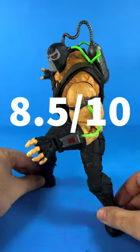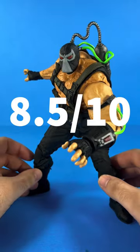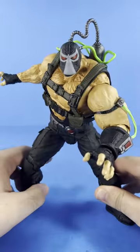I'm rating Bane at 8.5 out of 10. These mega figs have been great but it's relying too much on sculpt and needs to add more articulation and include accessories, because something's got to give for the high price point. Still a great figure but could have been greater.